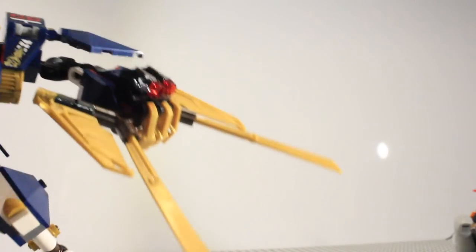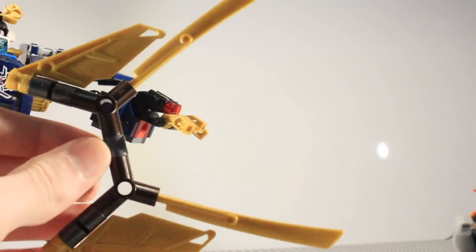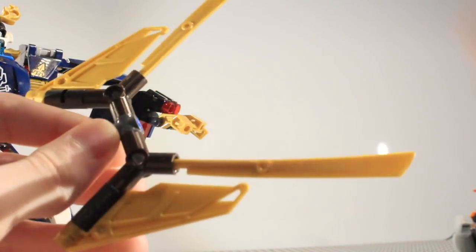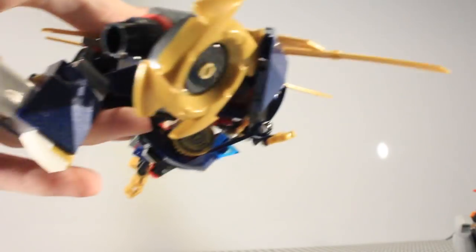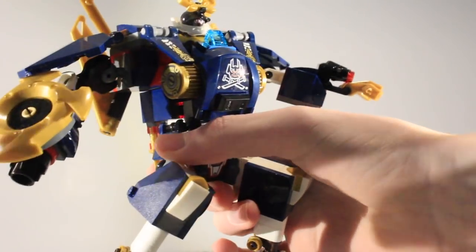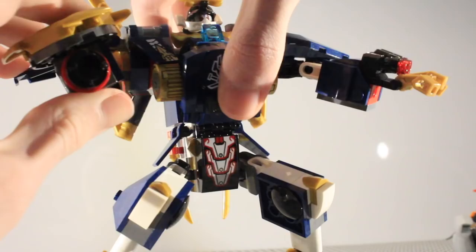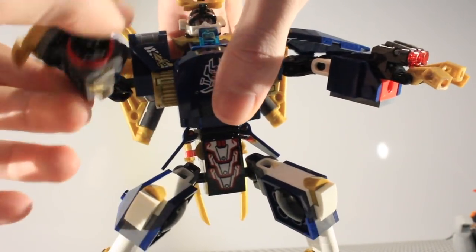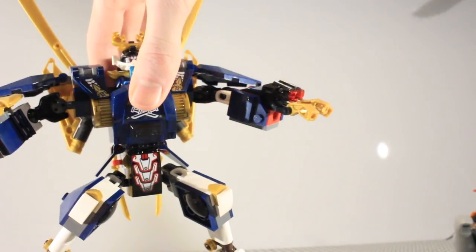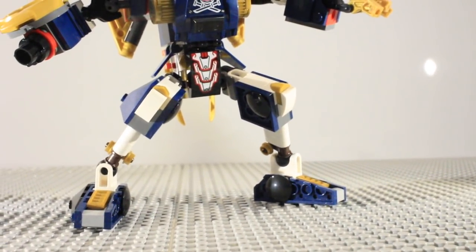Over here is her weapon — two blades, pretty dangerous — and there are two stud shooters on there as well. You remove the hands to take out the weapon. To store it, you just put it in this little slot and move the clip down to secure it so it doesn't fall out. On this side of the arm there is a spinner crown which can rotate, kind of like a shield, and built into the arm is a little blaster that doesn't shoot but is there for display. The arm has a good range of motion — it's mainly just the legs that are problematic.